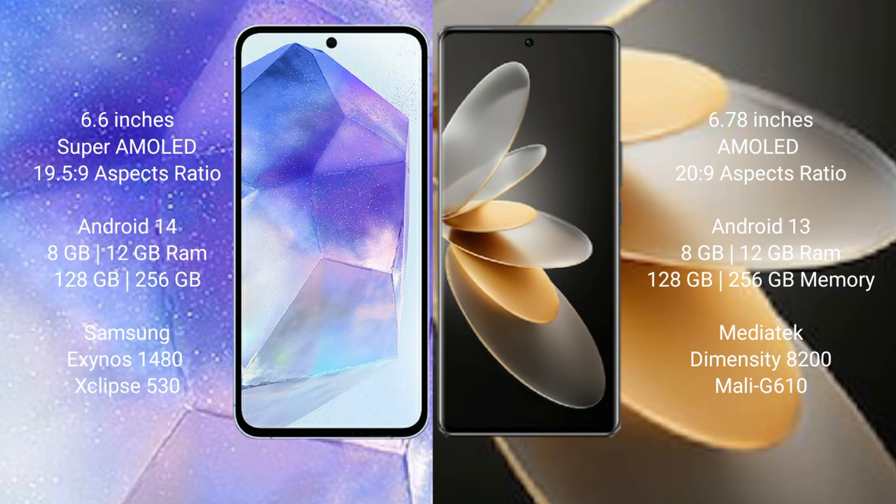VOV27 Pro comes with 8GB and 12GB RAM, 128GB and 256GB internal storage, MediaTek Dimensity 8200 processor, and GPU monitor 610.